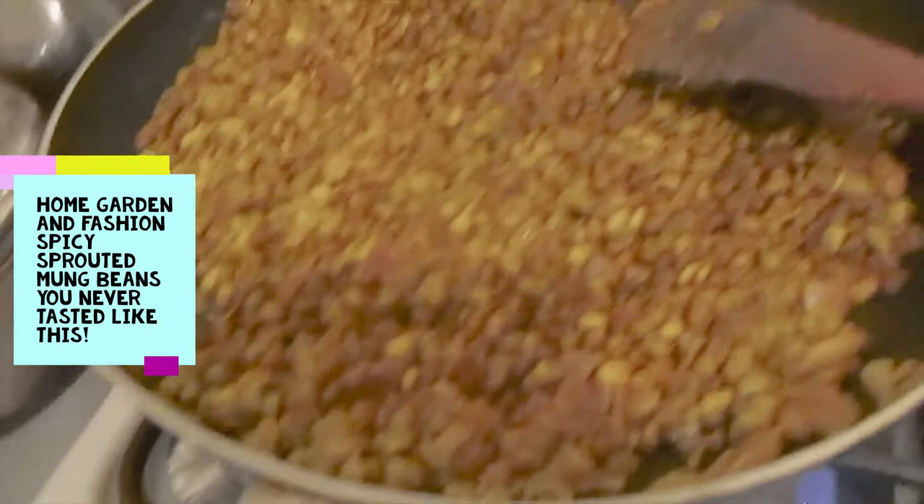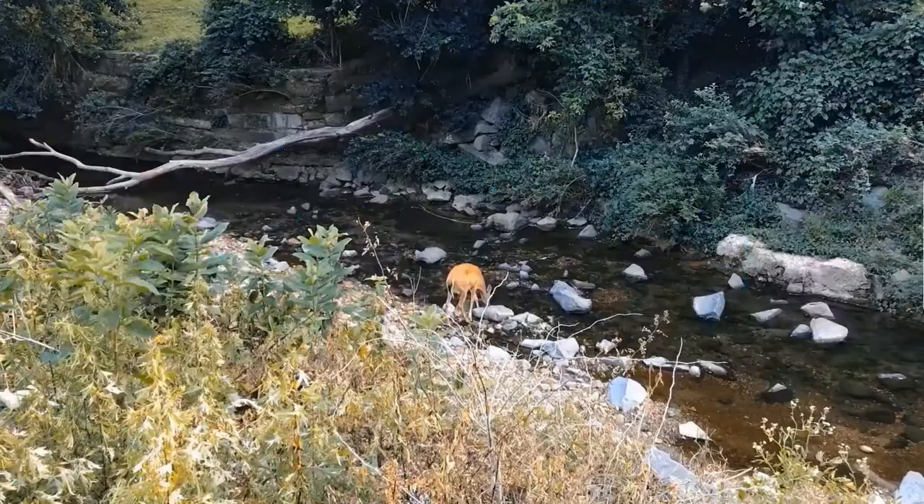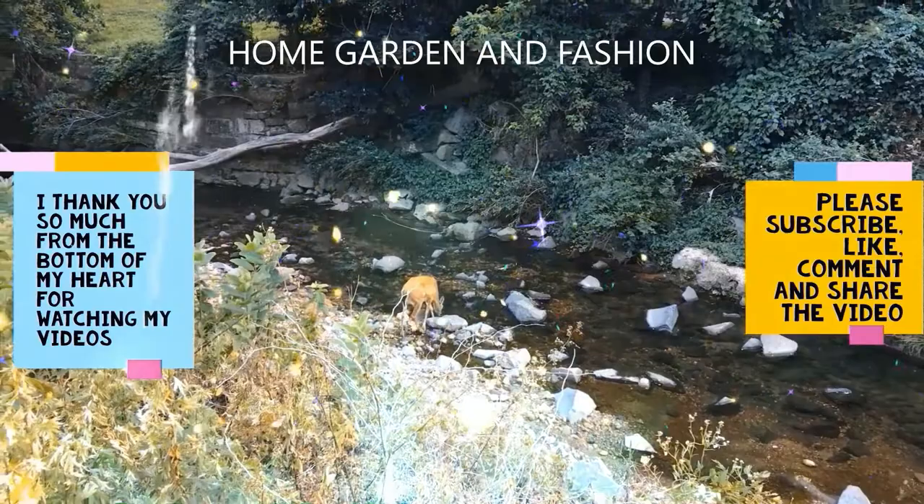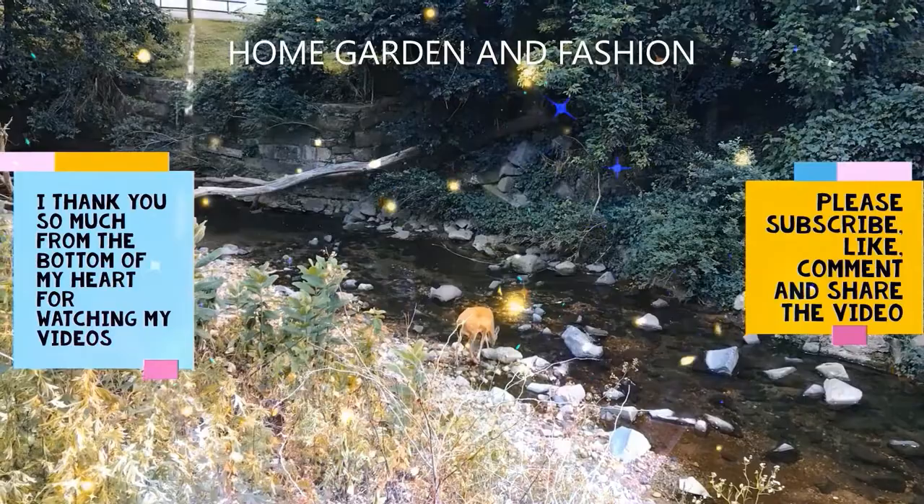Now it is done — I'm just going to pour it in a bowl. Thank you so so much for being here today. I hope you enjoyed the video. Please don't forget to like, subscribe, comment, and share this video. Thank you, may God bless you all.